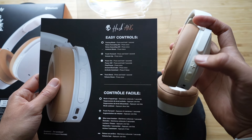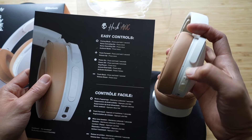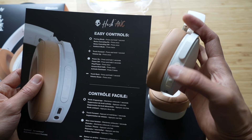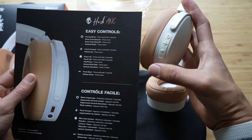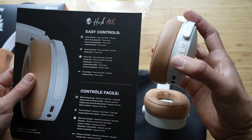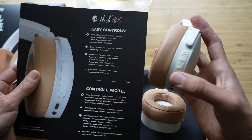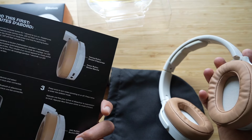Let's go over the controls. This button is pairing mode — press and hold for one second, though when you turn it on for the first time it automatically goes into pairing mode. Noise canceling: press once to activate, press again to turn it off, press twice for ambient. Track forward is press and hold for one second, track backward is minus one second. Volume up, volume down. Answer and end calls by pressing once. Power on is one second, power off is two seconds. Play/pause is also press once. Pretty simple and straightforward.